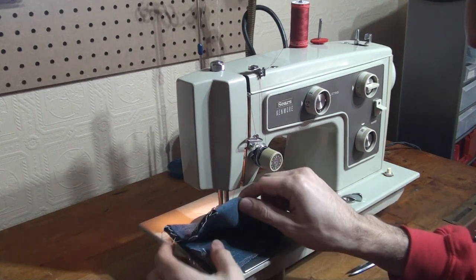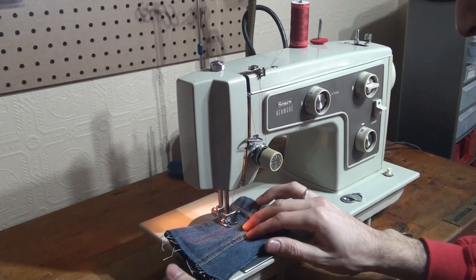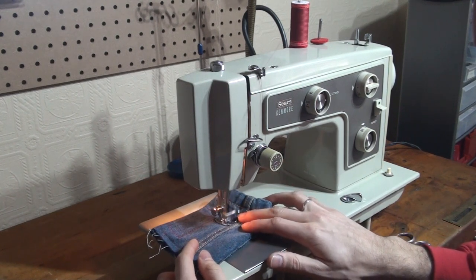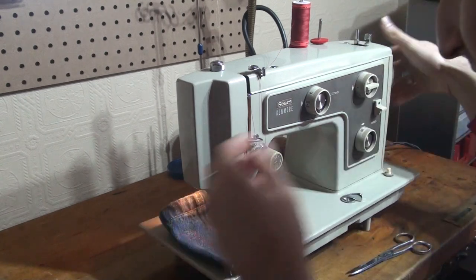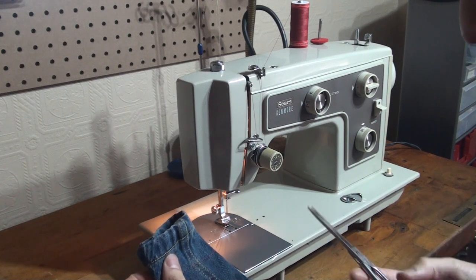And I'm going to go over this seam here, and that's going to add probably like two more layers, so we'll see how it chugs over an extra few layers. And it chugs over with zero complaints — no skipped stitches. And that is just a really wonderful, wonderfully strong sewing machine.